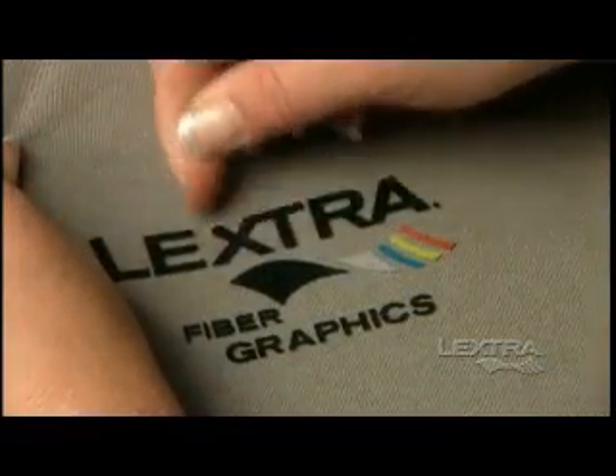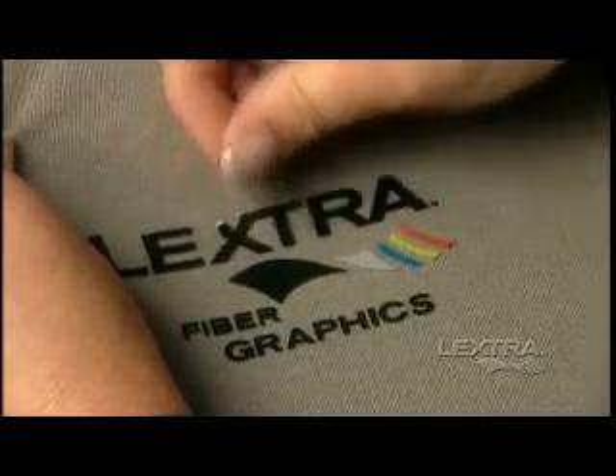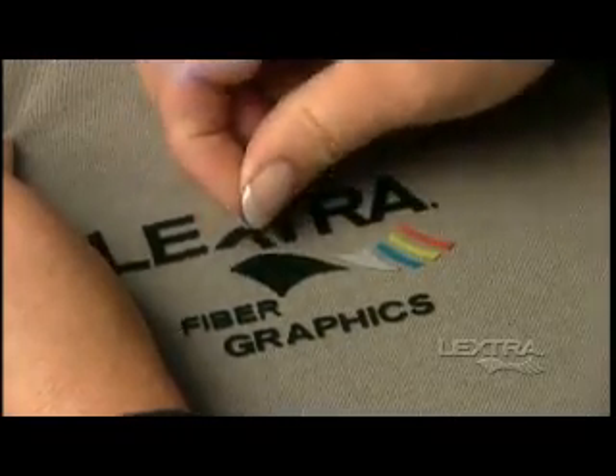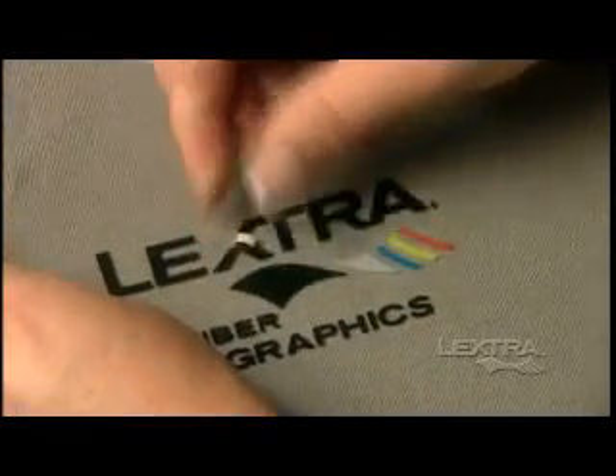If the pick test results in the Lextra transfer coming off completely or in large, continuous strips or chunks, the transfer application settings need to be reviewed and may need to be modified.